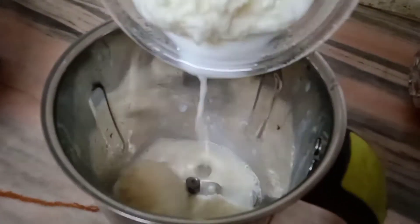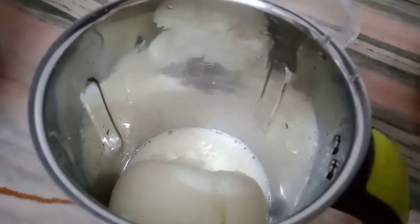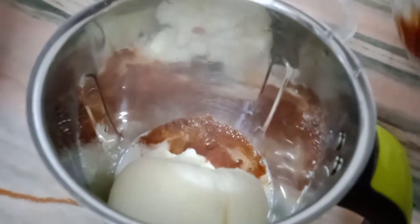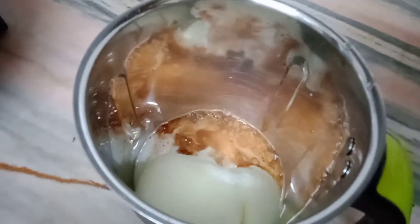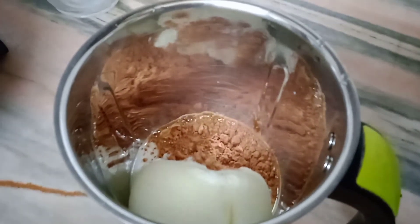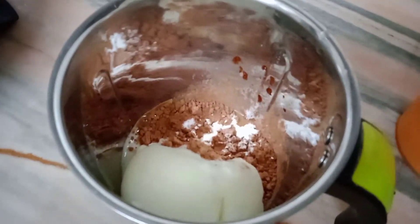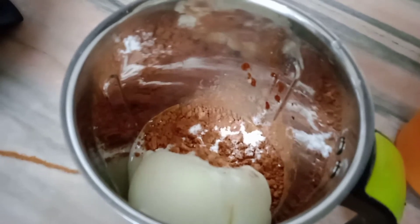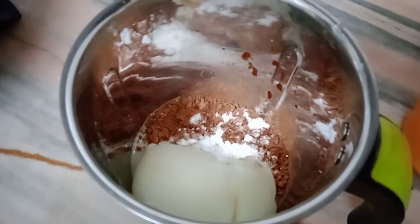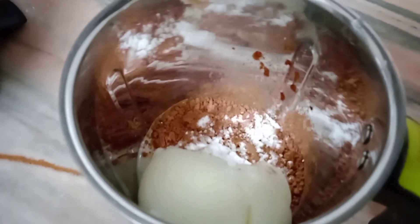To the blender, add the chilled milk, then add the coffee mix, 2 teaspoons cocoa powder, and sugar as per your taste. At this time you can also add one scoop of vanilla ice cream if you want. Blend them for a minute.